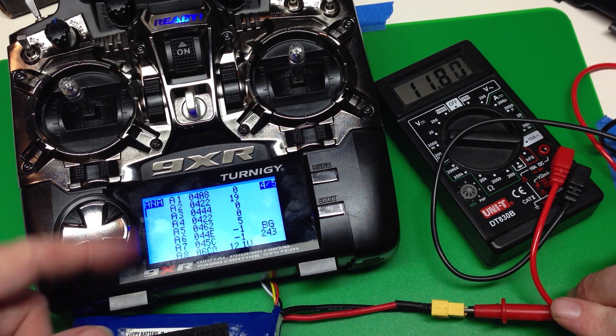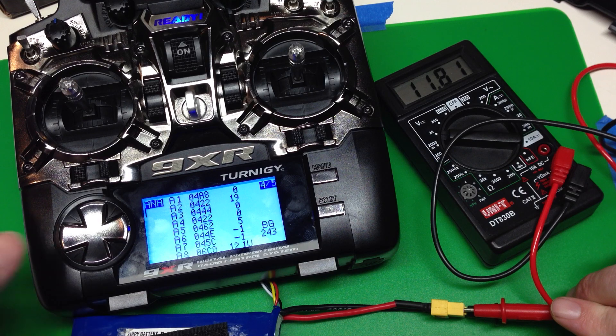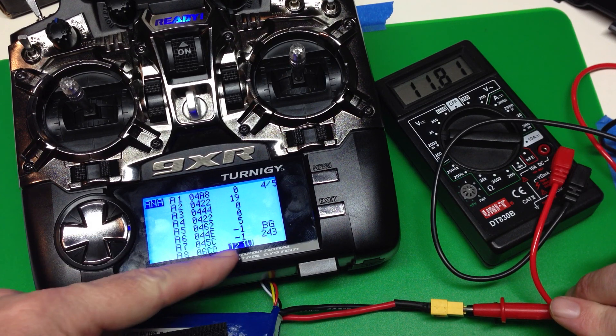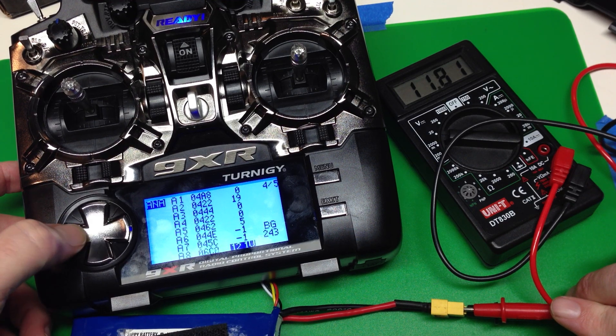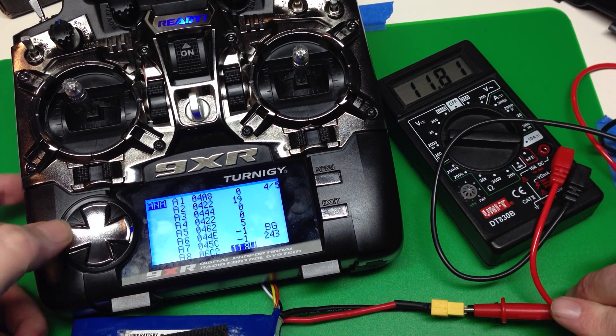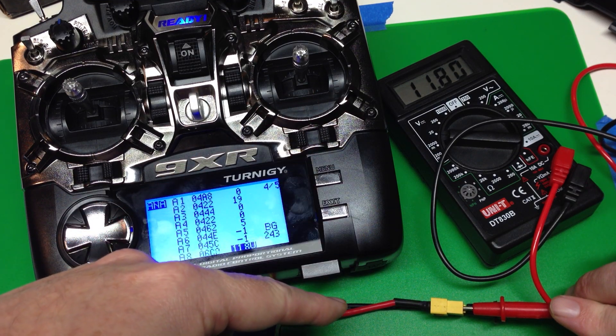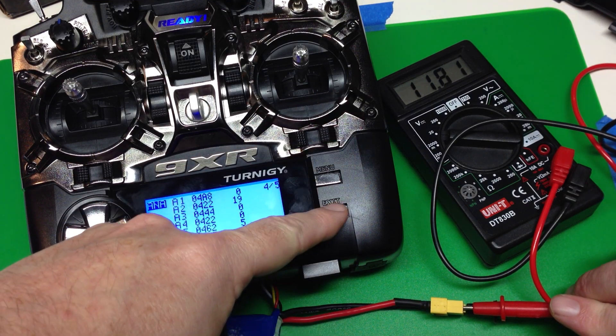We jump back to the radio setup menu and jump over to screen 4, which is just showing some of the internal registers. One thing on this menu that we can change is the voltage calibration. We'll just bump that down to 11.8, matching what's on the multimeter.